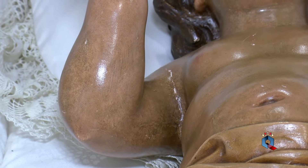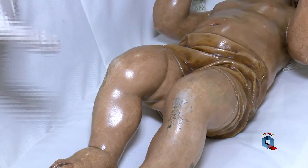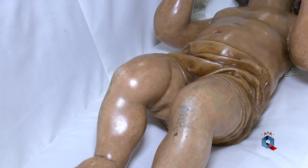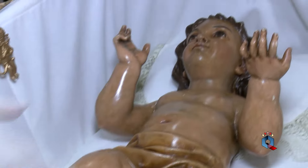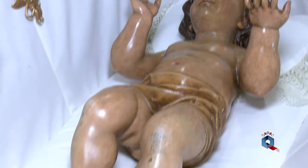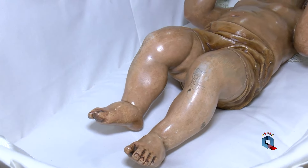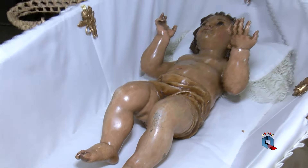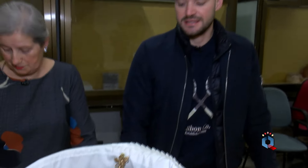What do you do every time you change the manto? We remove the vestments all the time because they change color, and the lower part changes when it comes to the wash, which normally is cleaned. Especially when the Virgin comes back in August after going to the water, we always put everything freshly laundered — the calcetines, all the things that are changed — and bring them back clean.